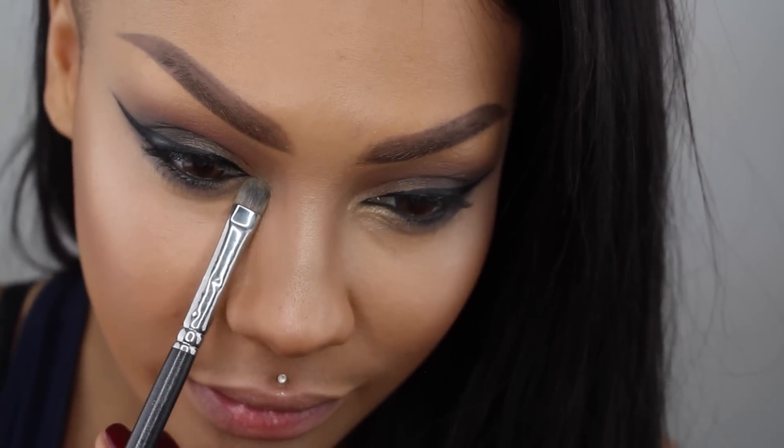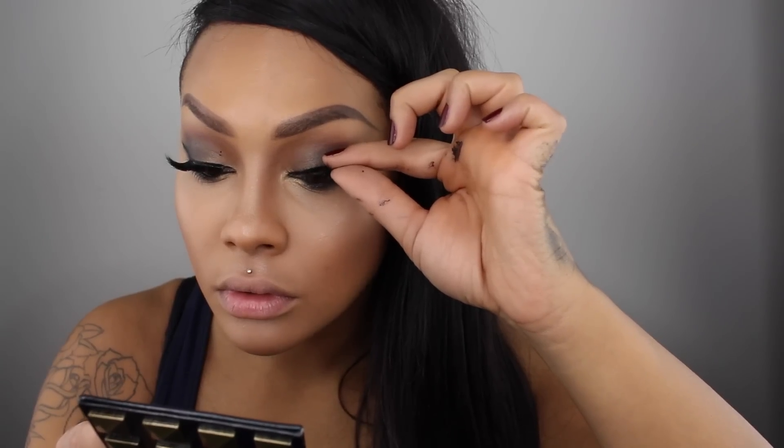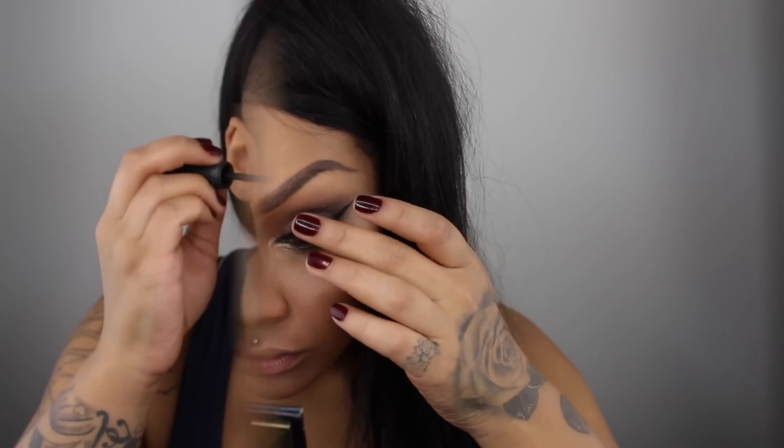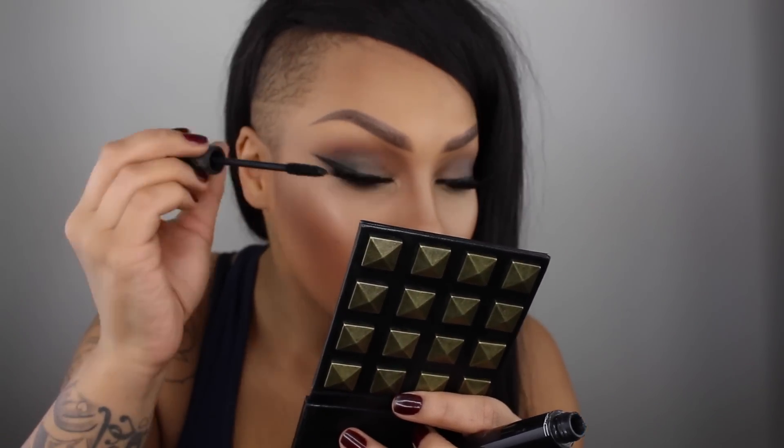Now I'm going to add some lashes. These are Vancity Babe by Lash Bunny Boutique. I shouldn't have looked up at the camera just then because I have two dots on my eyes from the glue — that will haunt me for the remainder of this video. Taking some mascara and going along my lower lash line, putting on a ton.